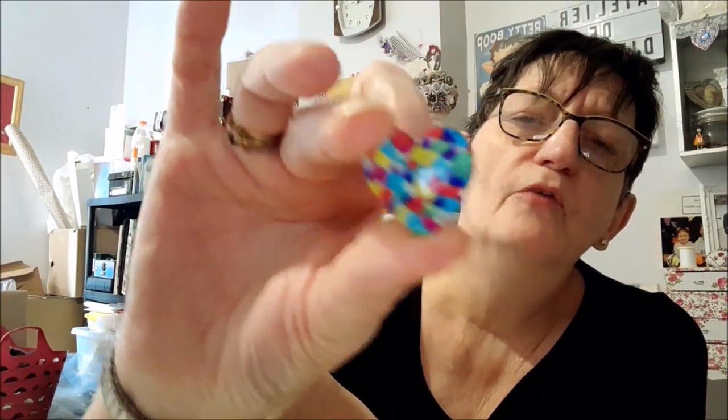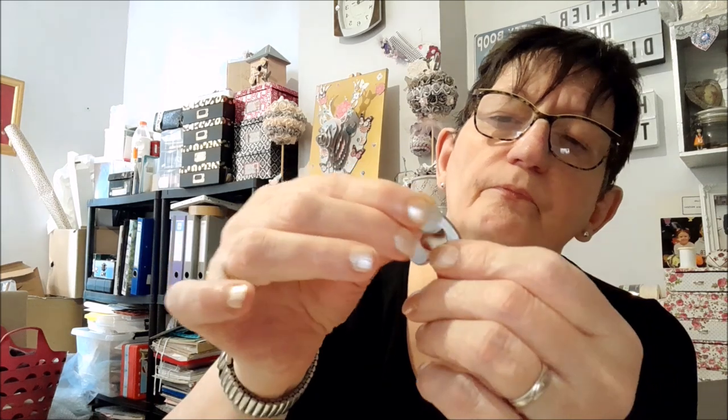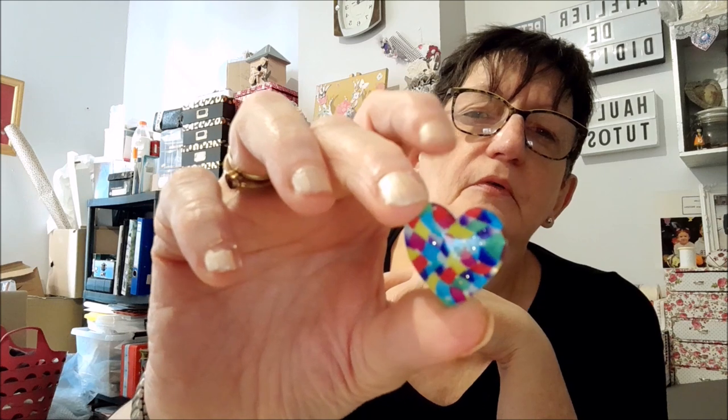Ensuite dans les accessoires, Chouchou voulait un aimant, donc je lui ai pris un aimant en forme de cœur. Avec l'aimant derrière, il y a les deux rondelles. Ça va servir avec le diamond painting : quand vous enlevez le papier protecteur, vous posez l'aimant dessus et ça tient votre feuille. C'est un petit gadget, mais qui peut être utile car on se bagarre souvent avec la feuille de plastique.